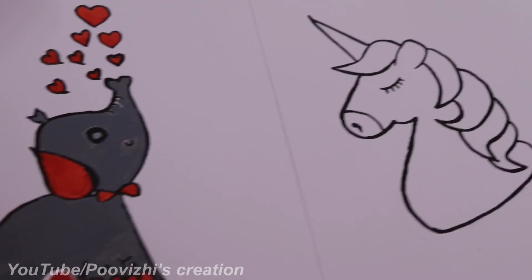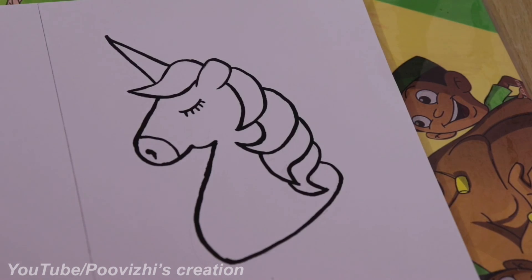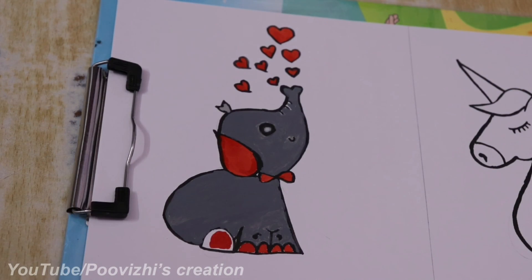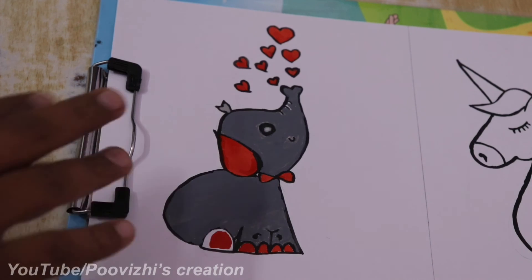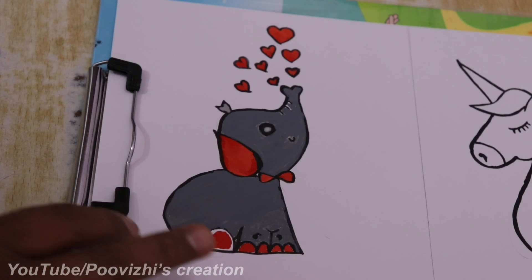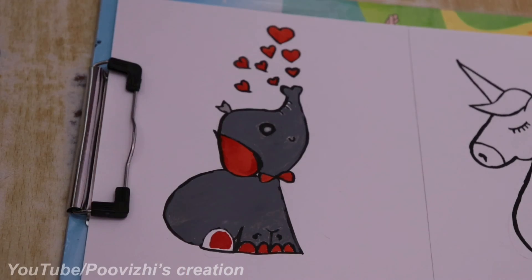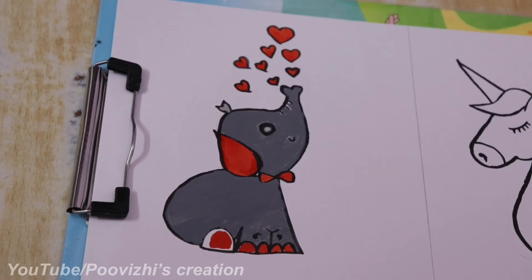We will see the unicorn coloring in part 2. This is a cute and easy elephant coloring — I will try it too. We used jazzy coloring with 3 colors. If you like this video, please like, share, and comment. Don't forget to subscribe to our channel. See you next time — bye!